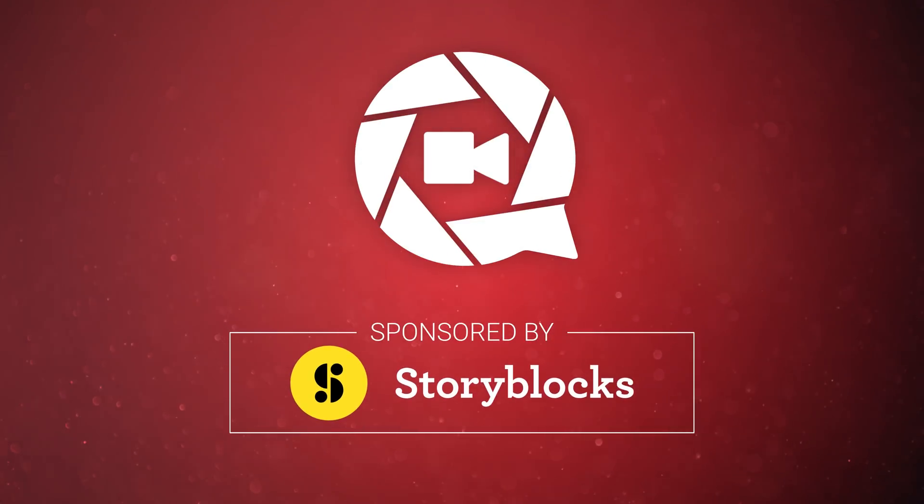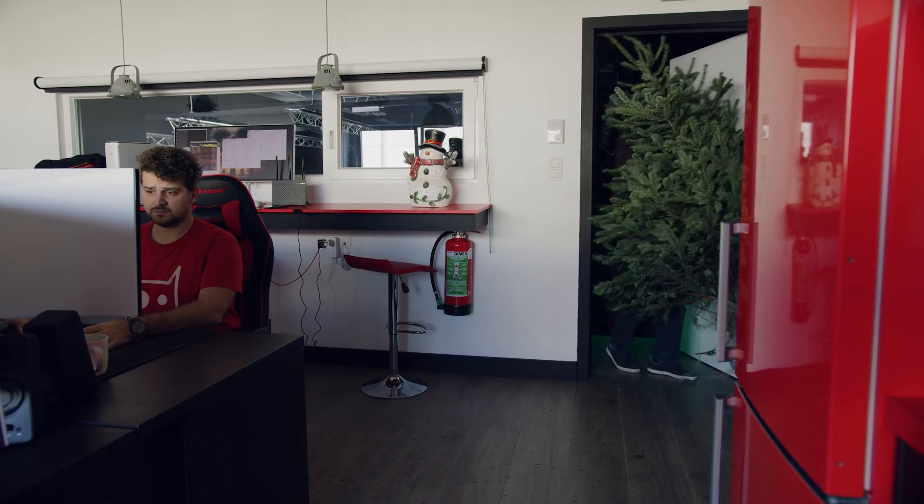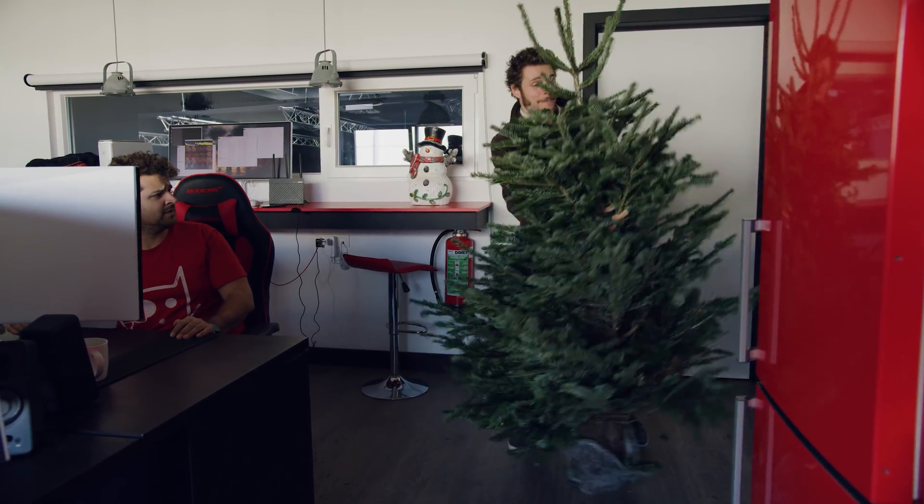This video is brought to you by Storyblocks Video. Yannick! It's Christmas time! Come on, let's put up the decorations!